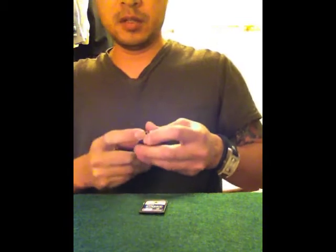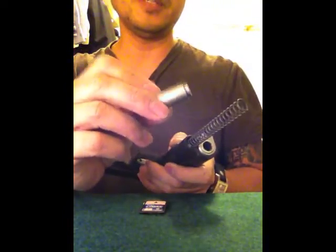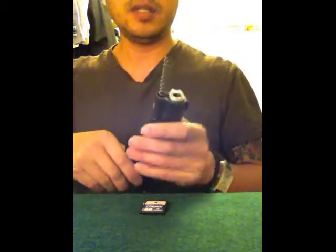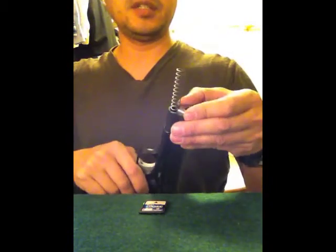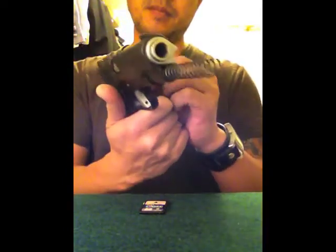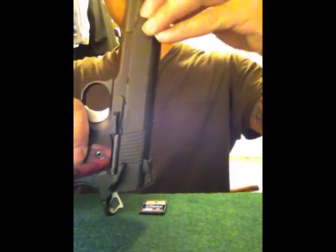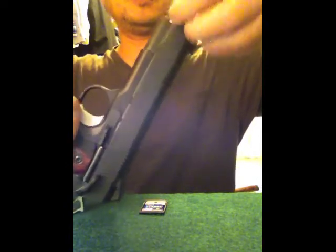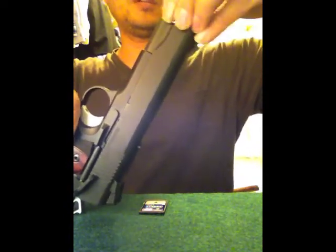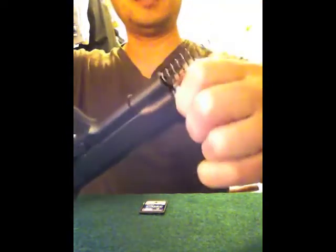Press down this button, turn to the left, and the bolt spring cover comes off. Then the bushing you turn again to the other side. I'll put the safety on so it won't slide around. There's this little tab — when you turn it that way it allows it to unlock and come out.